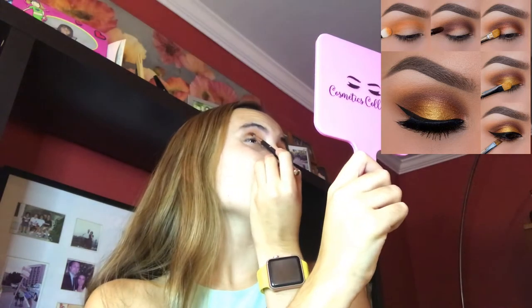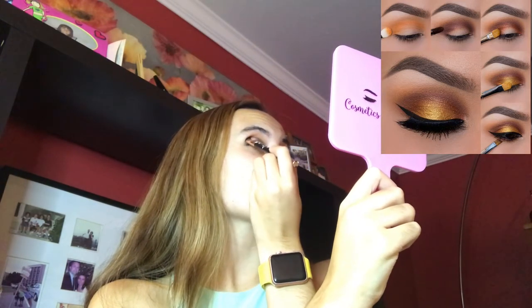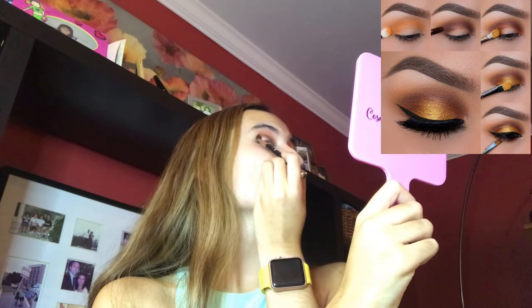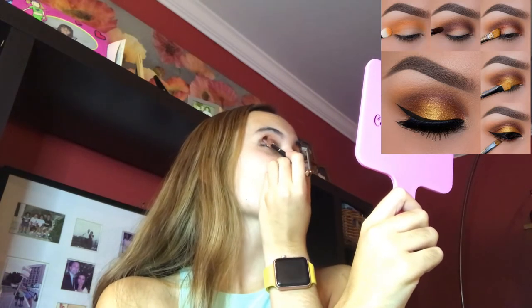I actually like this look. It's like a fall look. Watch out for Instagram pictures because after this video I might go out and take some pictures. Like this look, I'm liking it.